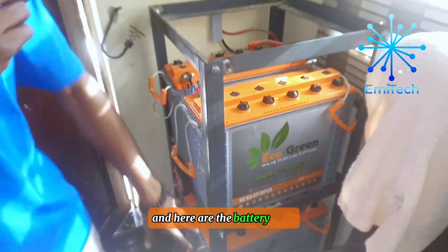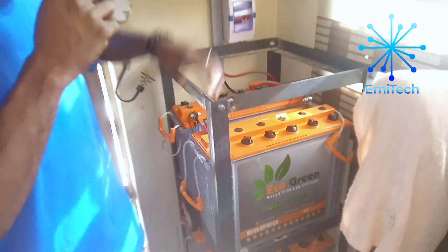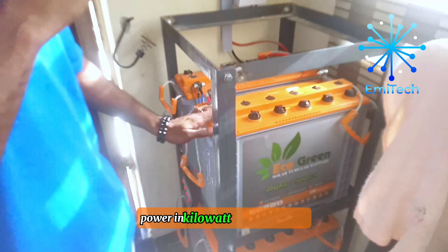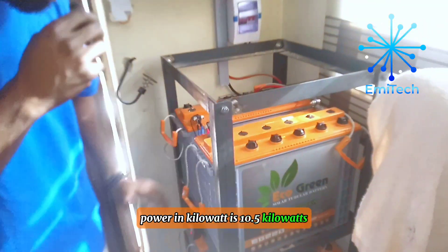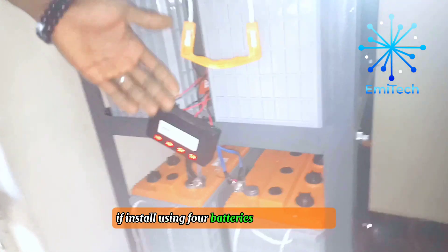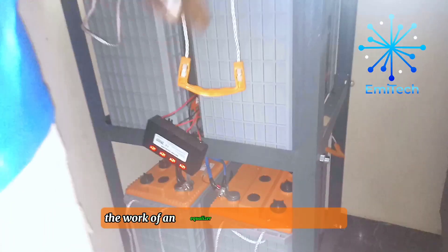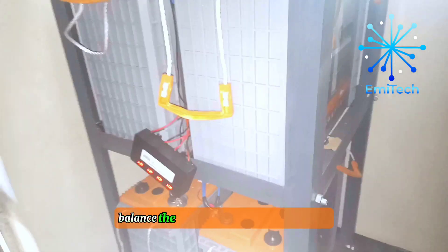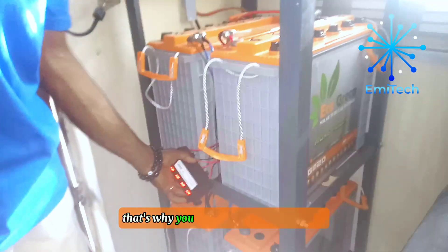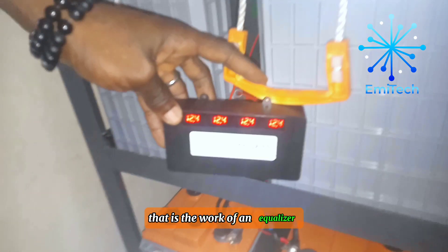Here at the battery bank, each of these batteries is 220Ah at 12V. We connected them in series generating 48 volts, and our total power is 10.5 kilowatts. We have an equalizer because when you install four batteries or two batteries, you need an equalizer to balance them — to balance the voltage across all four batteries together. As you can see from our equalizer, each battery is at 12.4V. That is the work of an equalizer.